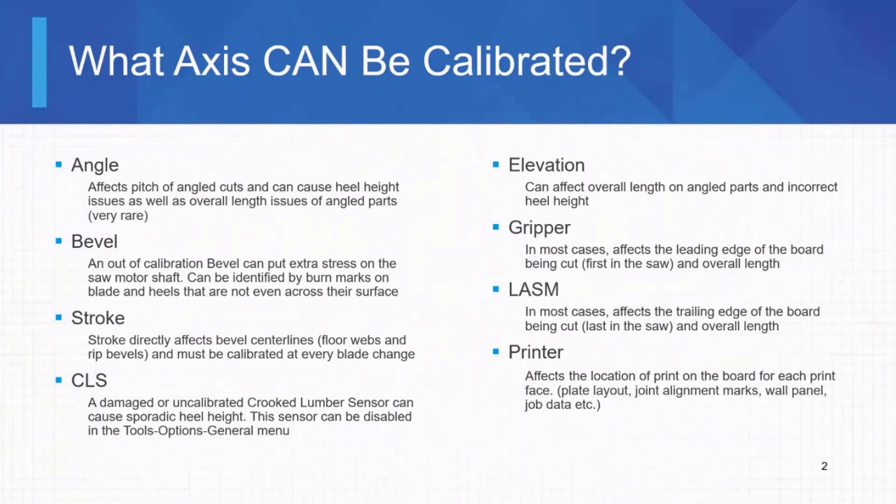A damaged or uncalibrated crooked lumber sensor can throw your heel heights all over the place. The crooked lumber sensor sits directly in front of the blade, down by the waist belt, pointing straight at the bottom of the board. When we load boards into the saw, we load them with the crown up, and that sensor can detect any deviation from a perfectly flat board. If your board has a crown of a quarter inch, the sensor reads it and changes the elevation up by a quarter inch on the fly. A lot of people with a bad CLS and fairly decent wood will just turn it off, because a bad crooked lumber sensor could make your elevation compensate when it doesn't need to.